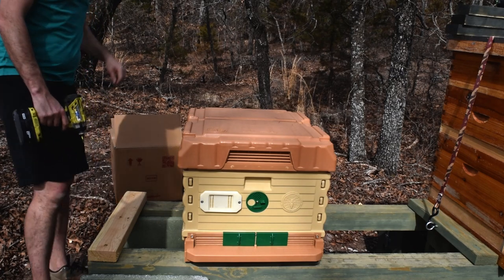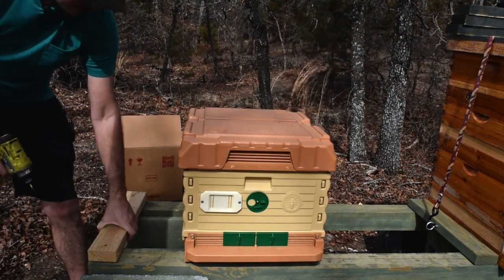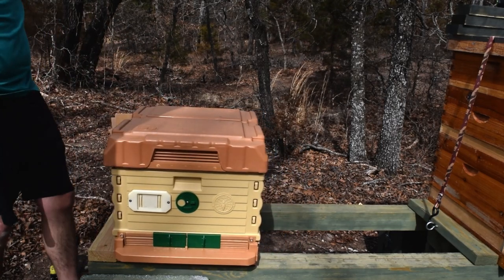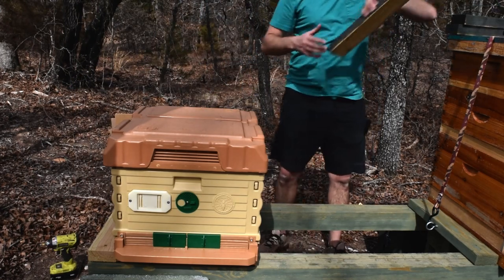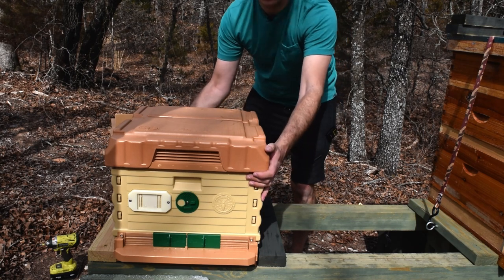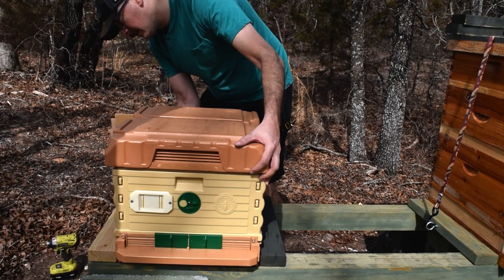I guess if the bees are in a bad mood we're going to find out real quick — this impact driver is getting a pretty good vibration going through the stand. Now that I've got that one in, all I'm going to do is move this Apame hive all the way over and flush it up against that, and then take another 2x4 and push it right up against that Apame hive. I may leave a little bit of space so it's not completely smashed in there, but I do want it to be pretty secure in between there.